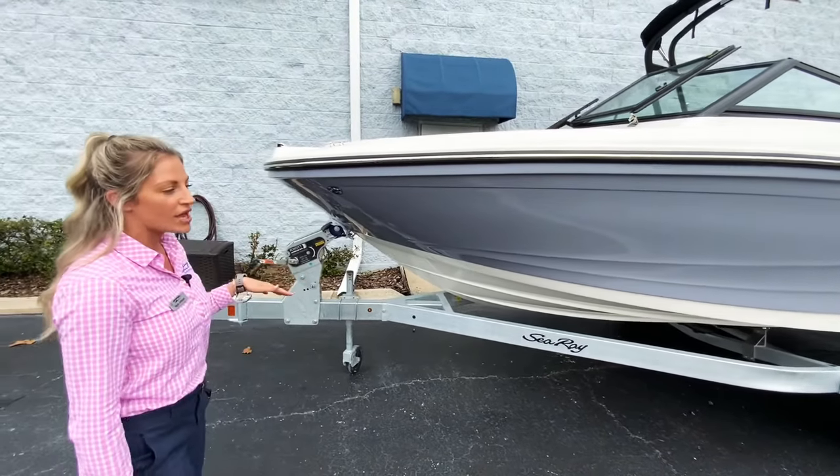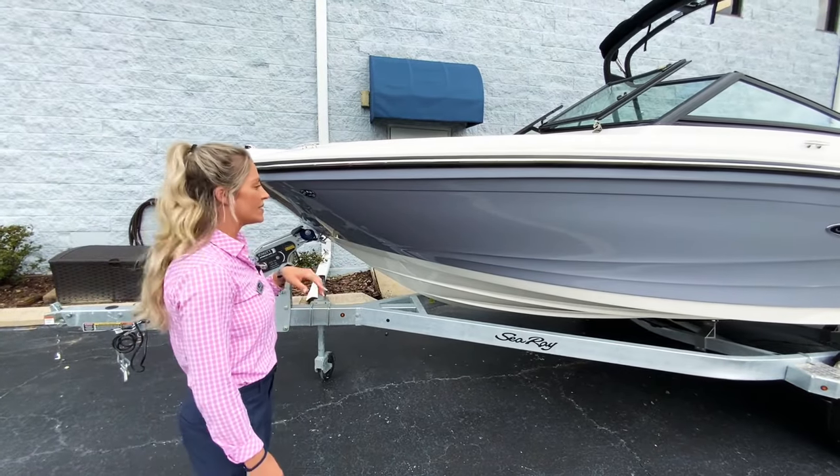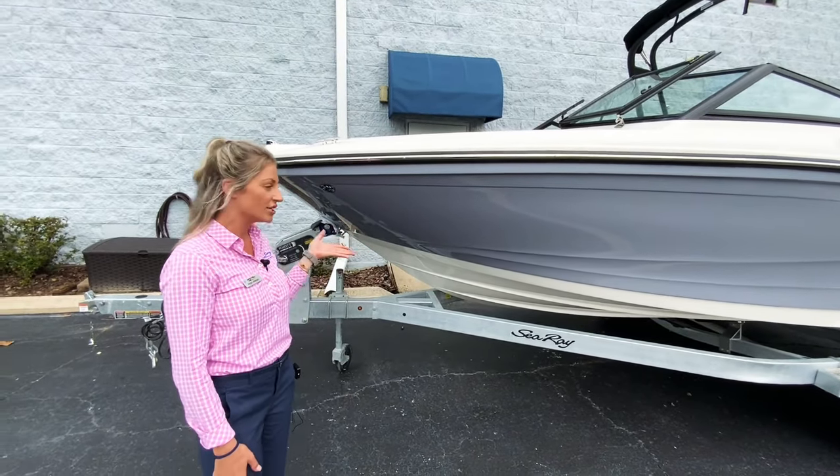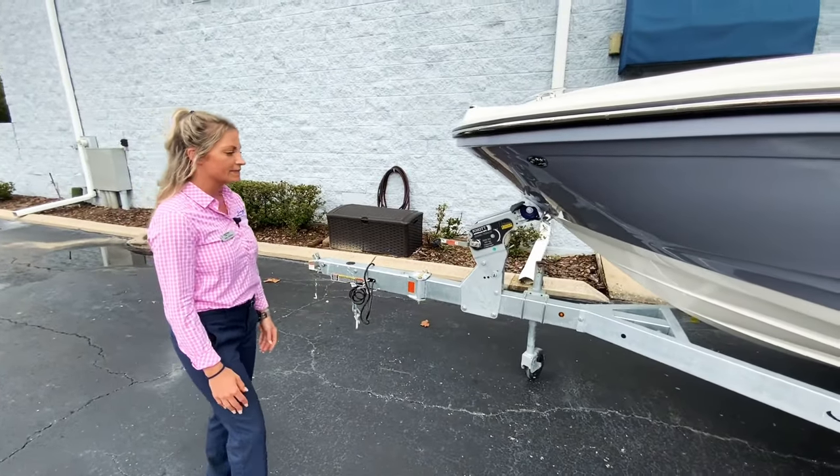This trailer is a dual axle galvanized trailer, and this model in particular is really popular because it fits in most standard sized garages. It has a swing-tongue trailer on the front, keeping it short in length.